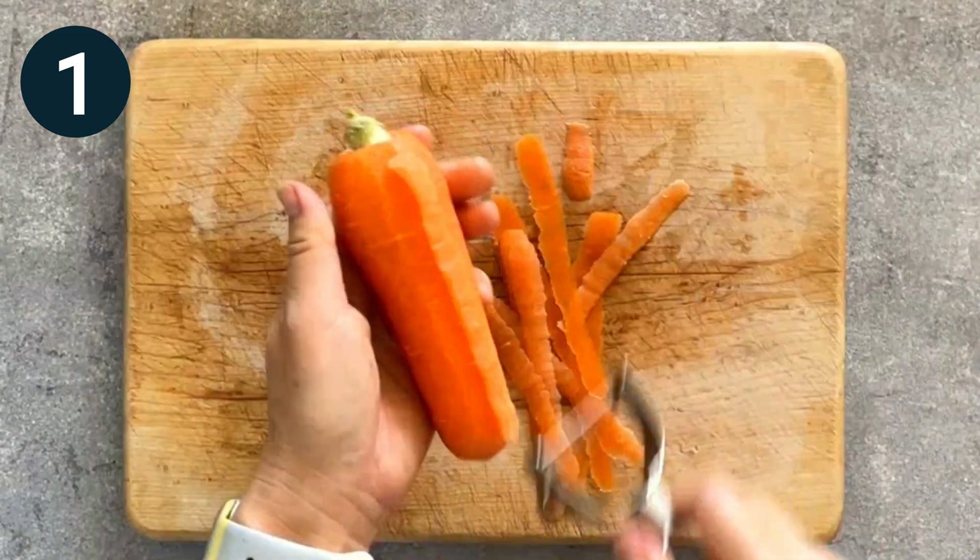Step 3. Add water and braise until tender.